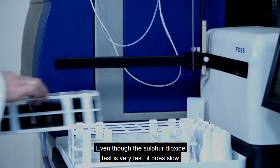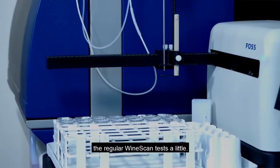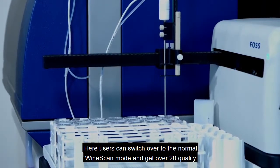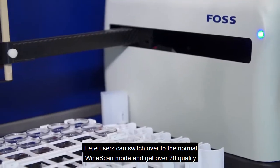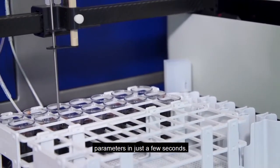Even though the sulphur dioxide test is very fast, it does slow the regular Winescan tests a little. Users can switch over to the normal Winescan mode and get over 20 quality parameters in just a few seconds.